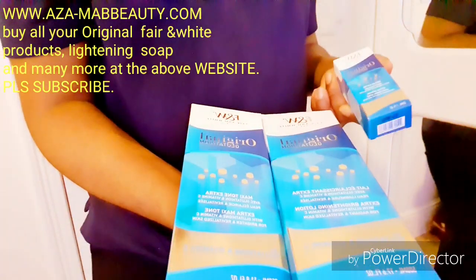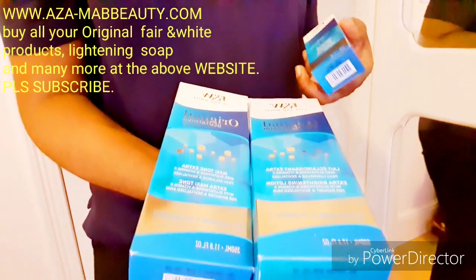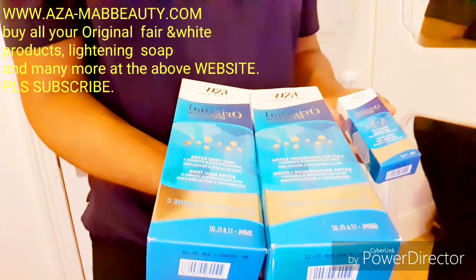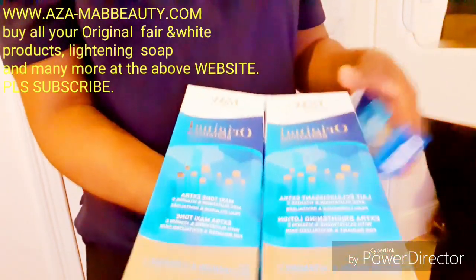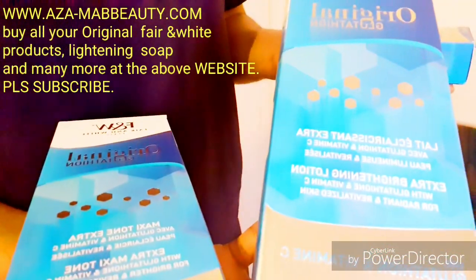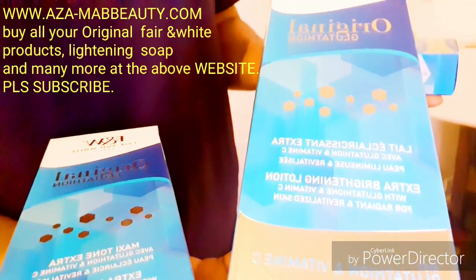This extra lightening body lotion consists of vitamin C, which is very good. You get visible results within five to seven days. It comes in two types — you have this one, which is the extra brightening lotion with glutathione and vitamin C.